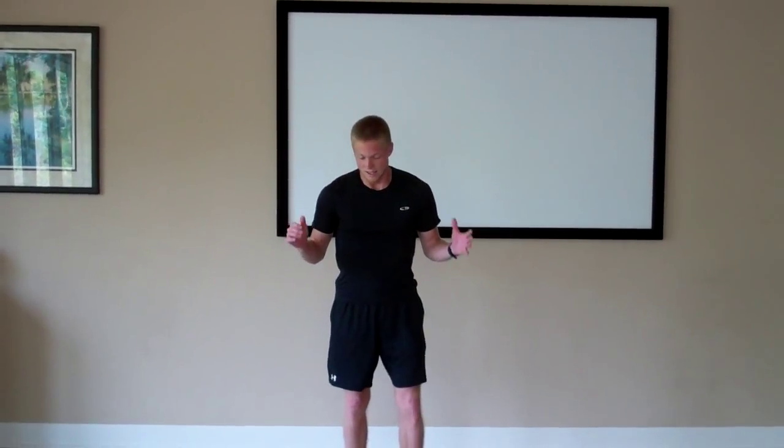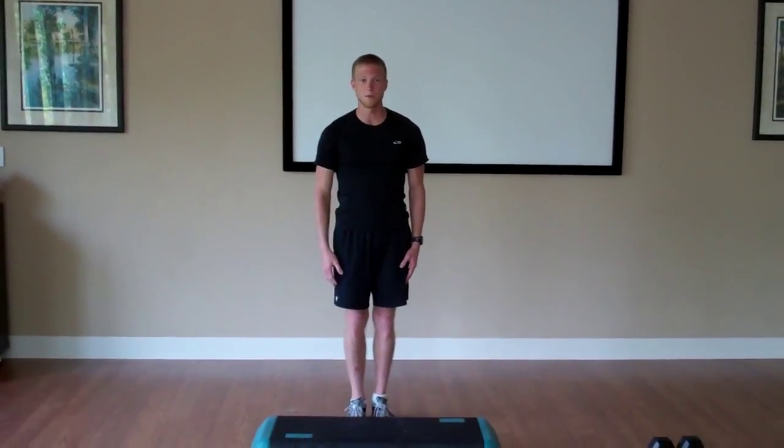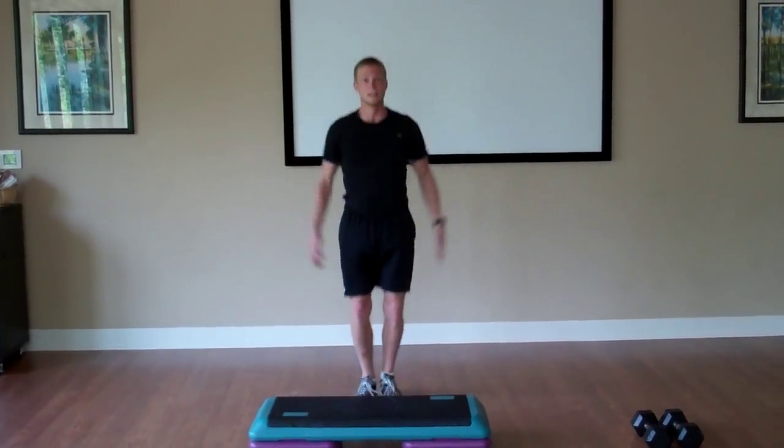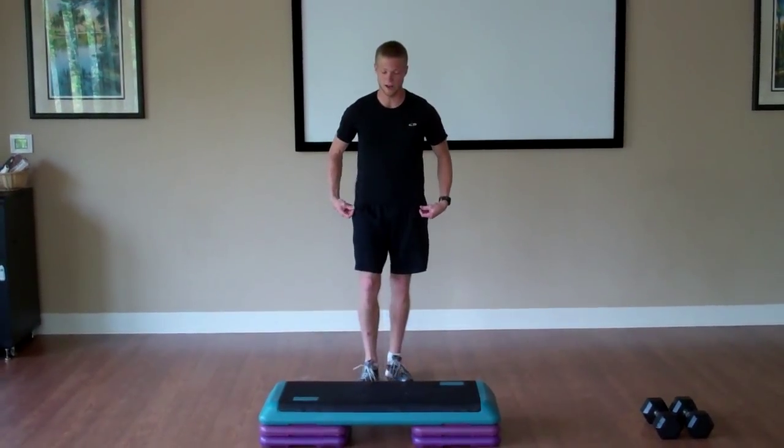The first thing I'm going to show you today is an option for cardio. We're going to be mixing it up with the step. The first thing we'll do is 20 jumping jacks — high impact looks like this, low impact you can just do one foot at a time. We'll do 20 repetitions of jumping jacks.